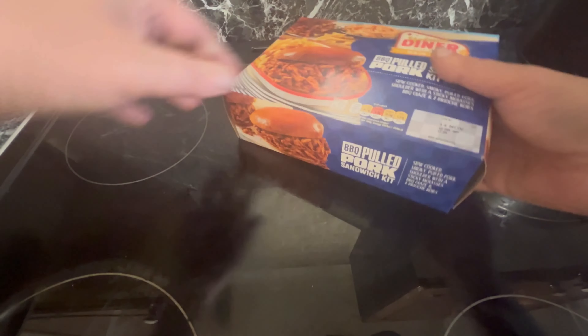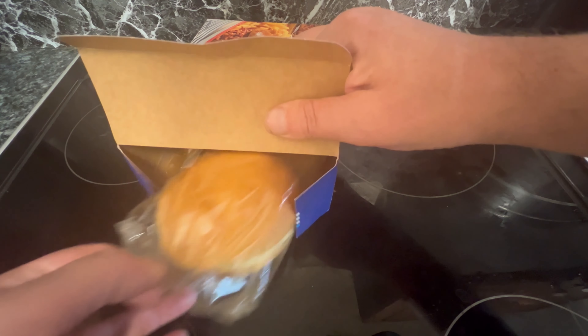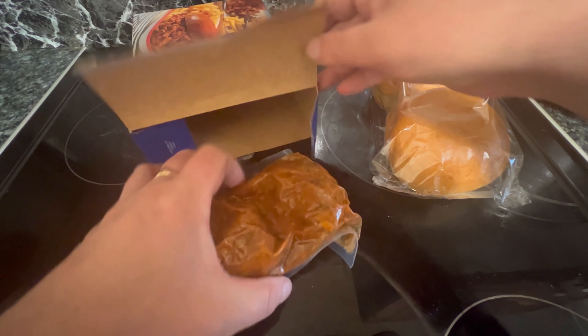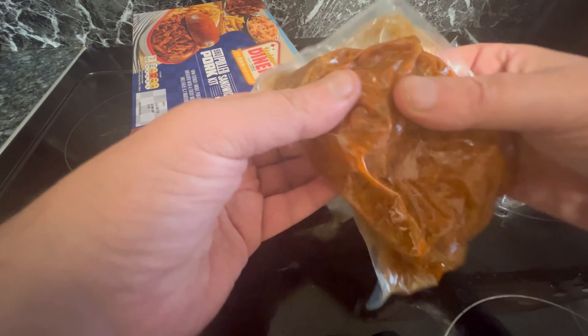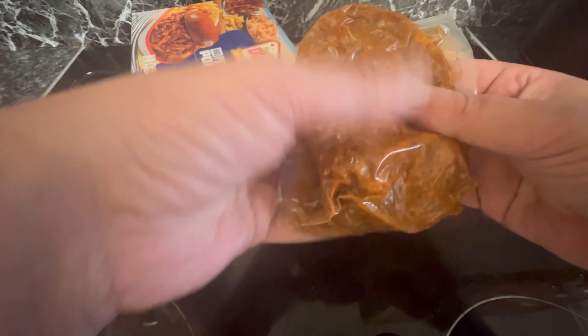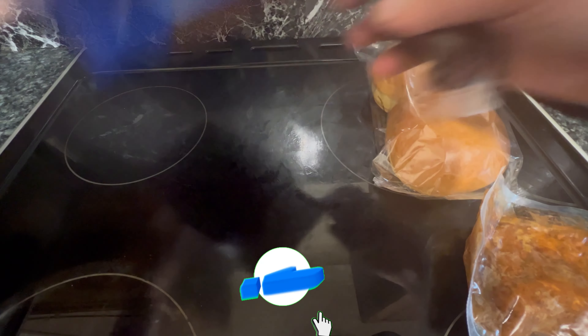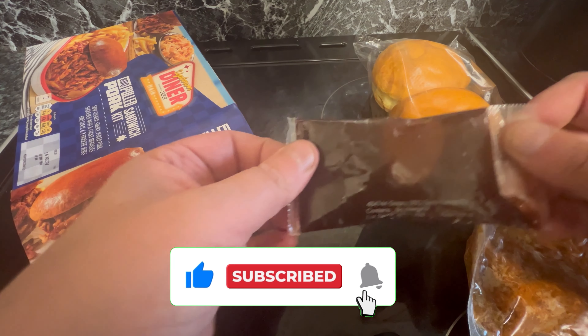I haven't shown you the contents of the pulled pork — here we go. This is what you get: two buns, not incredibly massive. You get a sachet of pulled pork which isn't very pulled — it looks like it's in chunks. And one more thing: the barbecue sauce — smoky barbecue glaze.